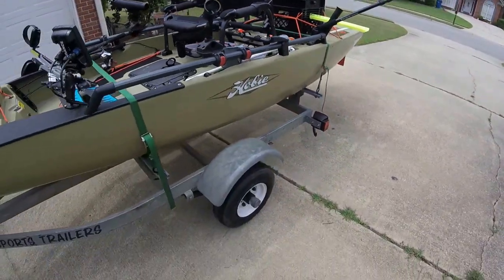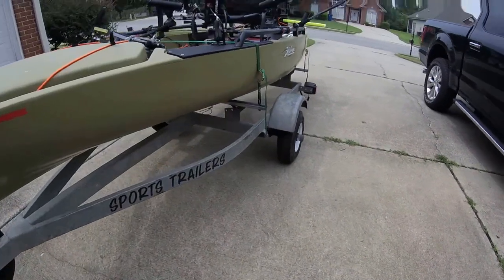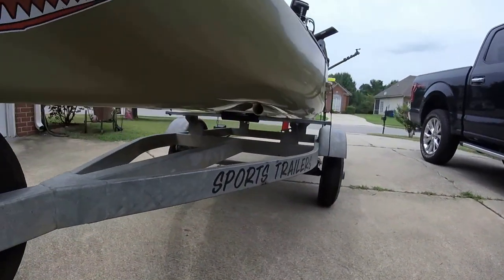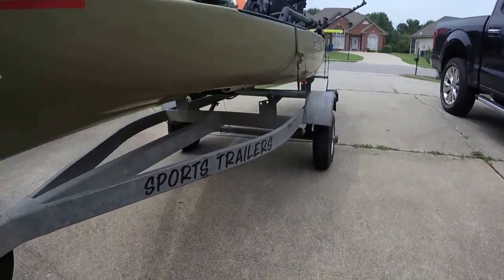The trailer I found online for $150. A couple pieces of unistrut and a couple pieces of PVC pipe later, and I've got a trailer for my kayak.